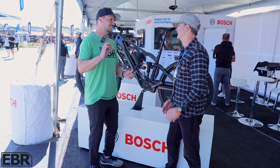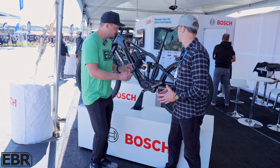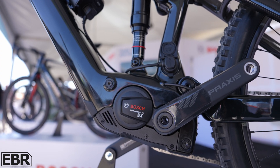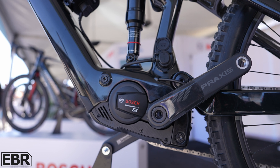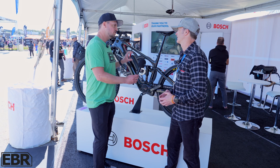I'm really excited to get out riding this. I rode it briefly at Eurobike last year. One of the questions I have for you is: you made this capable of outputting 600 watts of power but kept the torque down to about 55 Nm. Why did you do it that way?